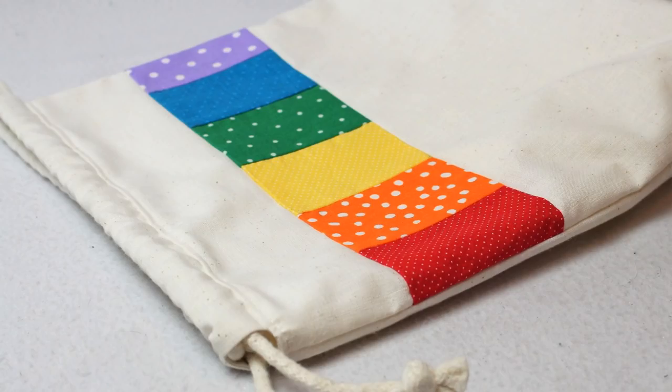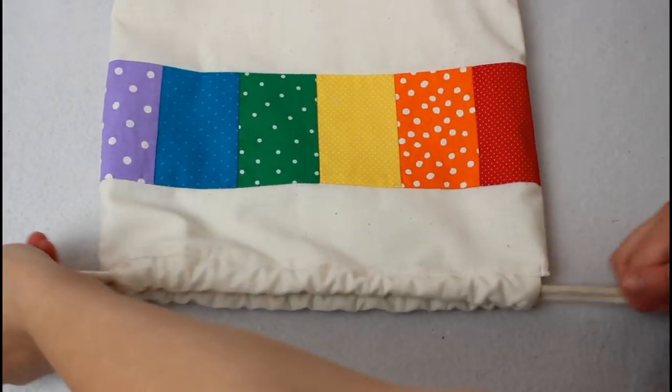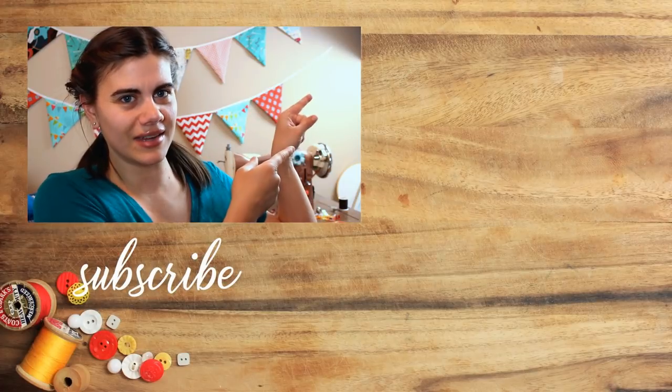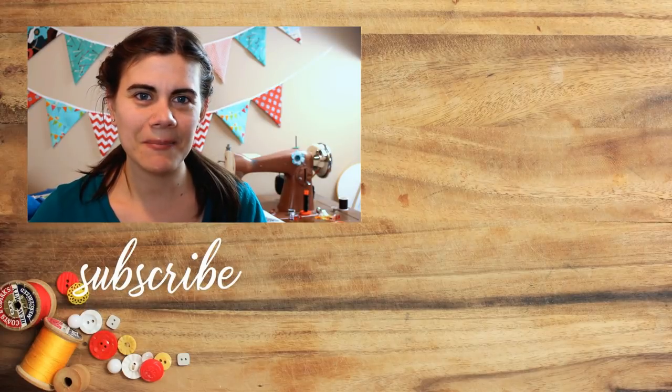The bag turned out so beautiful and I love it! My youngest daughter has already tried to claim it for her own, but the cording is a little harder to pull to tighten the bag than ribbon is, so I'm probably going to make another bag similar to this for her so that it's easy for her to open and close. I have really been enjoying making a lot of different zipper bags and drawstring bags — they've been so helpful for organizing our new house. If there's any kind of bag you want to see tutorials for here on Whitney Sews, make sure to leave a comment down below. I have several drawstring bag tutorials already here on my channel and I'll have a playlist linked right over to the side. Click my picture down there to subscribe so you don't miss out on my upcoming sewing tutorials. Until next time, happy sewing!